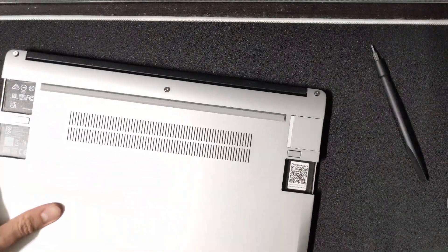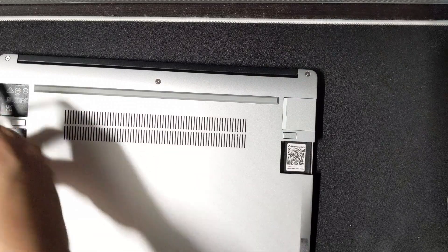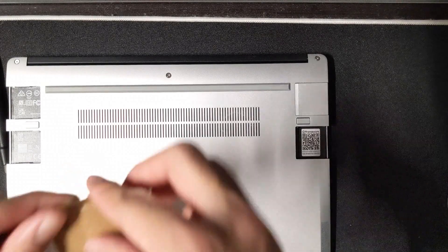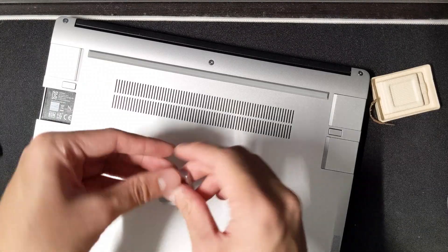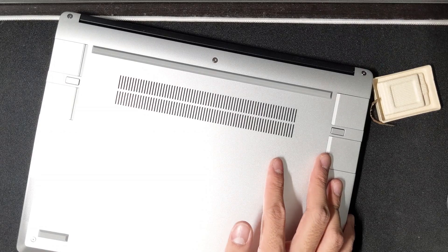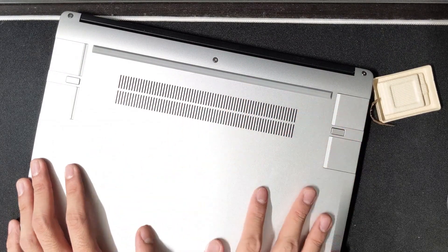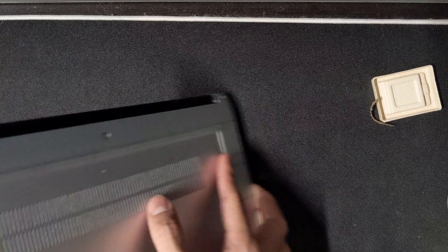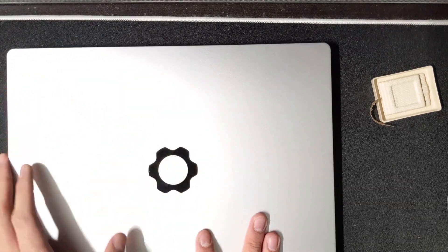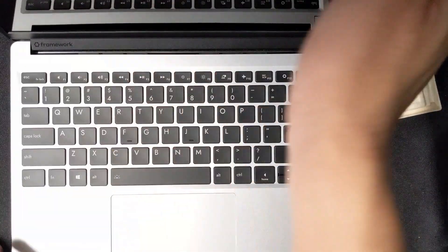We can't turn it on yet because there's no operating system. Let's screw the back panel on. The WiFi module install was the only really fiddly part. Let's add the rest of the expansion modules — USB-A goes in here. I'm not totally in love with the silver finish, but on the forums they say they didn't want to dye it because that's bad for the environment, which fits with the whole sustainability and repairability philosophy. It does feel very MacBook-y.